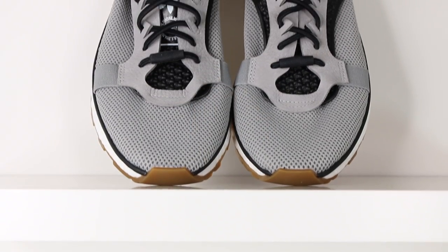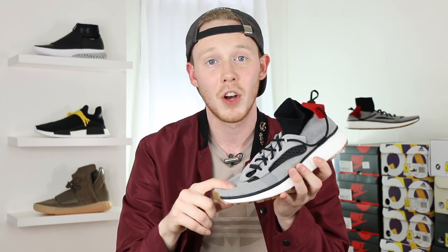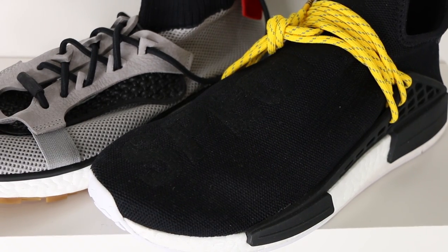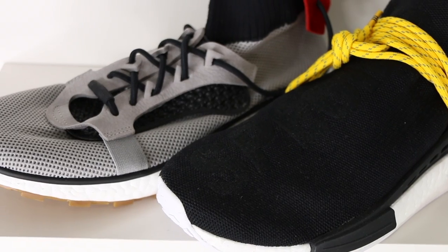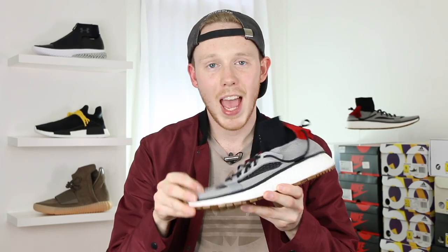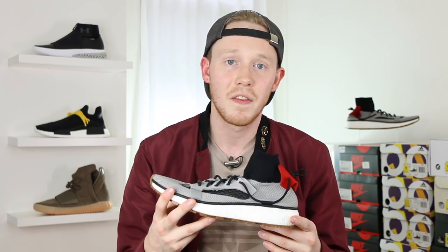Moving into the upper, you've got this one-piece construction made up of an elastic mesh material. The mesh is kind of rough to the touch, which I don't love, but inside the shoe there's actually an inner lining so you don't feel that part with your foot. It's not Primeknit, but it's actually kind of similar to what you find in the Human Race NMDs, except it's not a knit — it's more of a mesh, so the holes are a little bit wider. It is still very elastic and pretty flexible, so it's pretty comfortable when wearing it on feet.